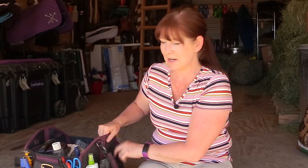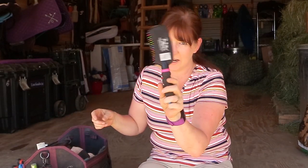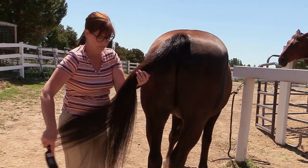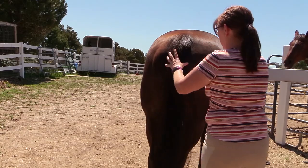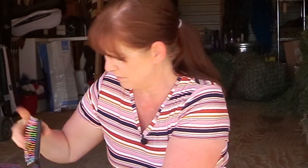In another pocket I have my spurs — they're not mean, just a little knob. I keep them here because I'm always grooming before I ride, so I'll put them on right before. I also have a Tail Tamer brush. It's dirty and has some horse hair in it, but it doesn't take out as much hair as other mane and tail brushes. It has wavy bristles and a nice easy-grip handle.